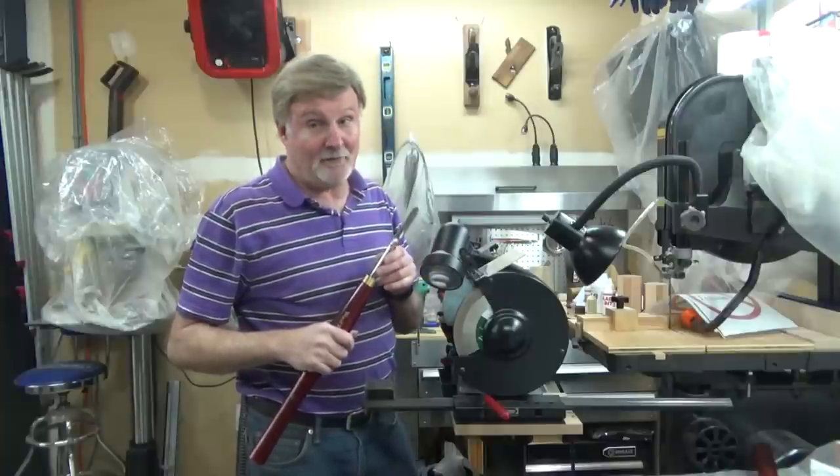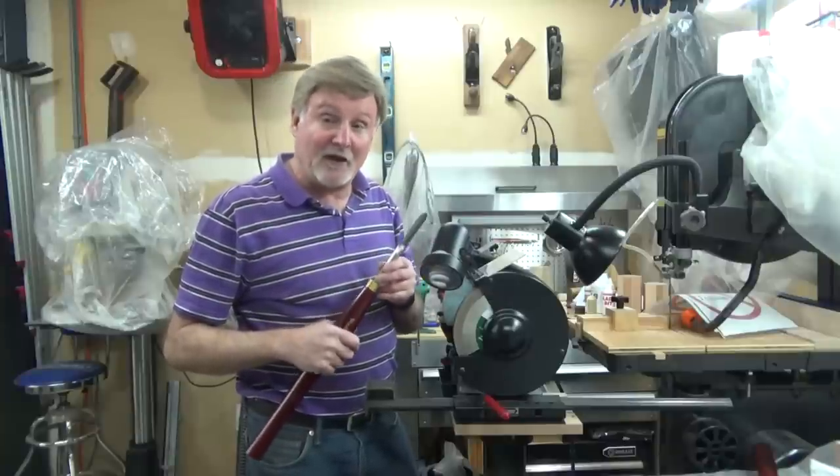I hope this video helped you out. Good luck with sharpening your spindle gouge, and thanks for watching.